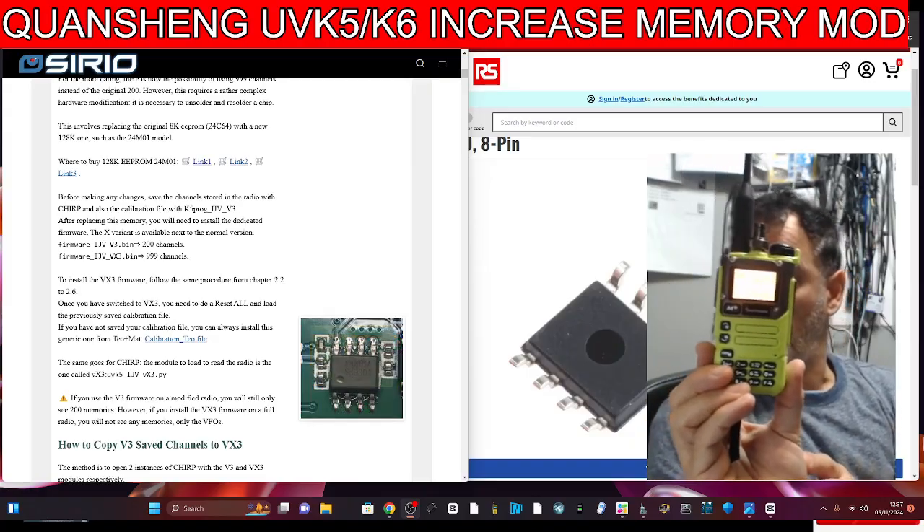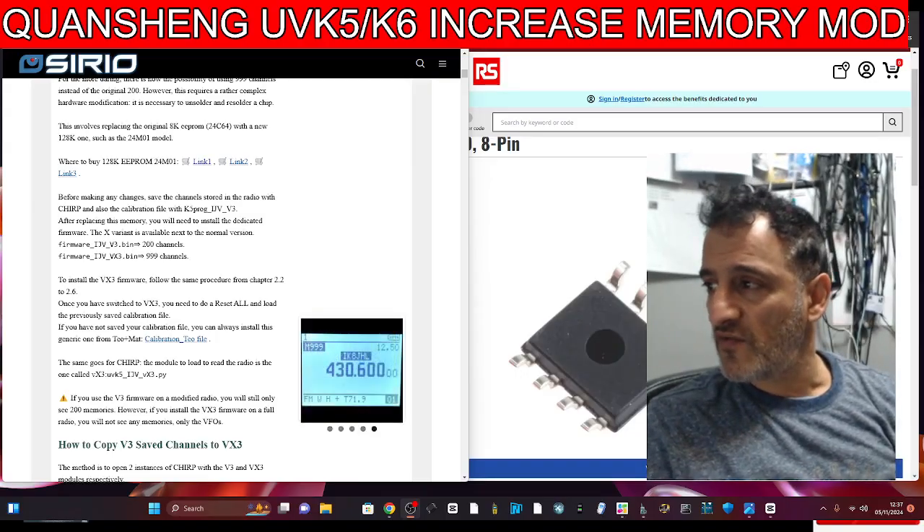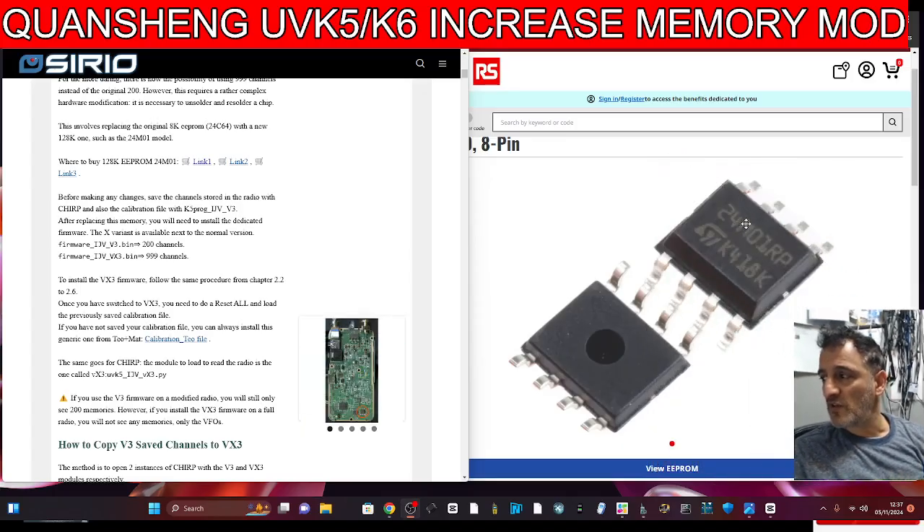I've just made a video with my ICOM 705. So if you love your gadgets, you're going to love having one of them just sat there — it can do that, and you can load firmware on.